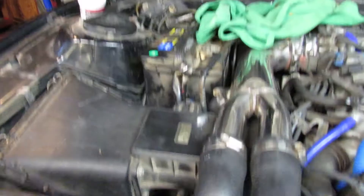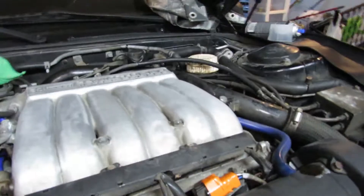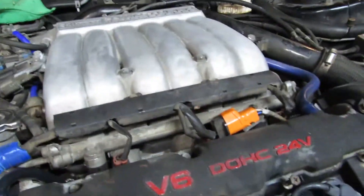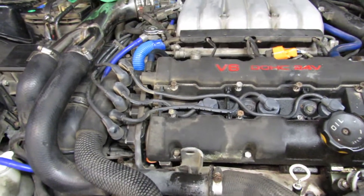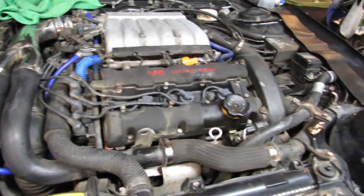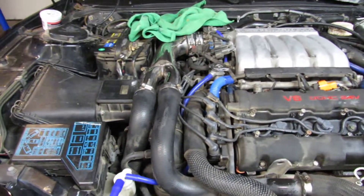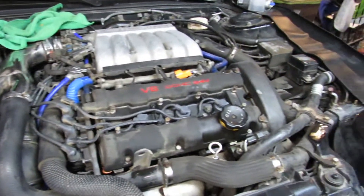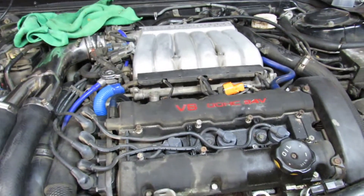We're going to end up actually relocating the battery to the back, kind of freeing up space to make it look a lot cleaner. I'm going to need to get a new battery anyway, but yeah this is definitely going to be a project guys, and it's going to look really really nice after we're finished. I'm glad I'm going to be able to take you guys on this trip with me to bring this car back to life.